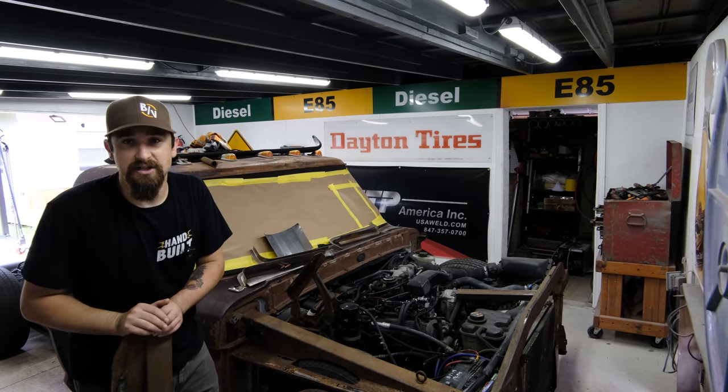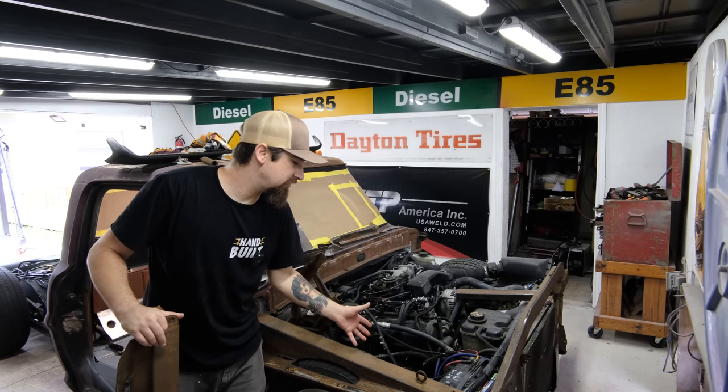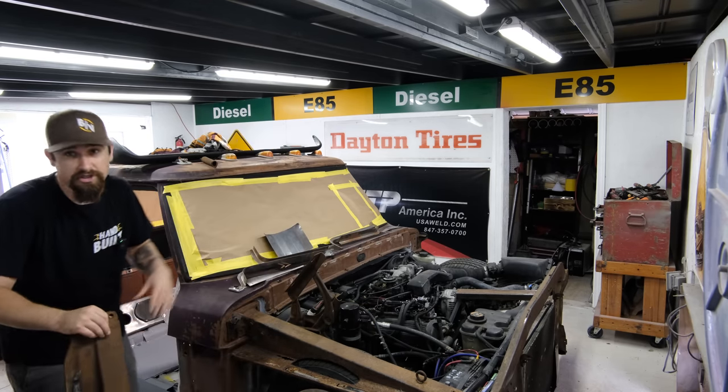I think this is going to look real nice. Even though I like seeing the tires in the engine bay, it's not as practical, clean, or sanitary — we've got to choose function over form for this one, and it'll still look good.